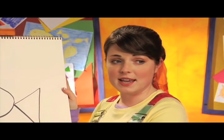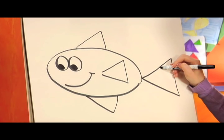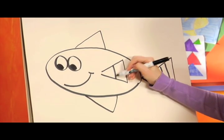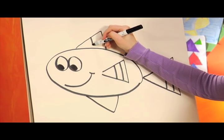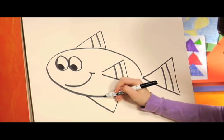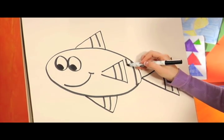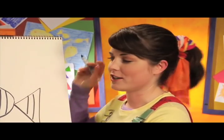Our fish is almost done. I'm gonna give my fish stripes, but you can draw whatever you want, like squiggles or dots. Let's draw air bubbles by drawing circles for our fish.